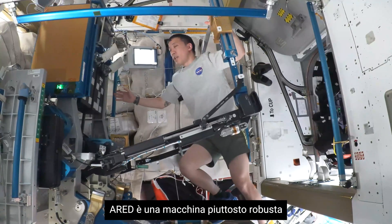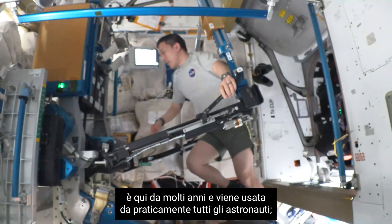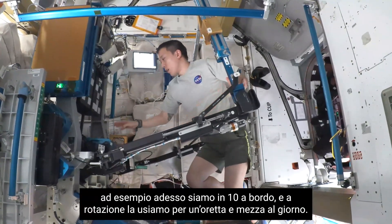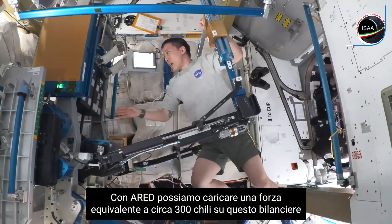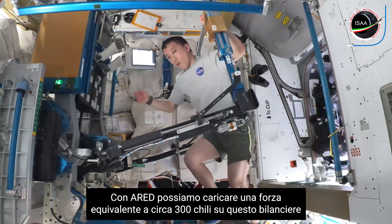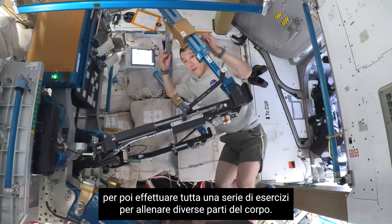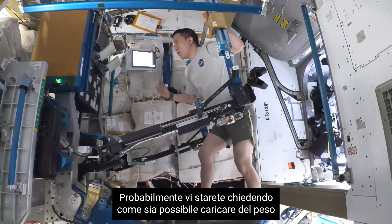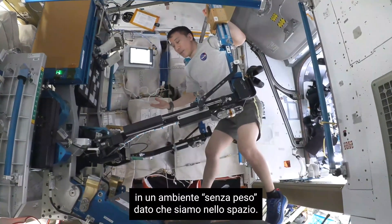ARED is a pretty robust piece of equipment. It's been here for many years and gets used by every astronaut. Right now there are 10 astronauts assigned to this one and a half hours every single day. Through ARED we can load up to 600 pounds of force through this barbell so that we can do all of our major compound movements. You might be wondering how we load force onto a bar when we're in a weightless environment, because we're in space.